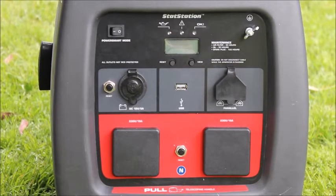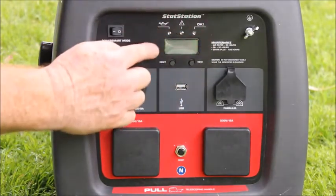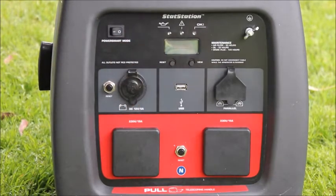This is a practical demonstration of the P3000 inverted generator, specifically relating to some of the warning lights and the stat station that we have fitted to the machine.